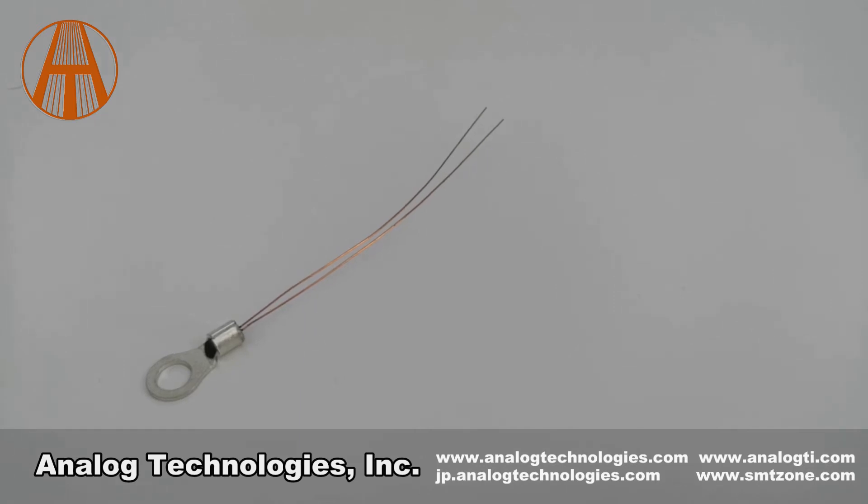Compared to conventional assemblies containing epoxy encapsulated thermistors, the ATH10KL2D series thermistor presents high long-term stability, higher reliability, and wider temperature range. In addition, it has a small size and short response time.